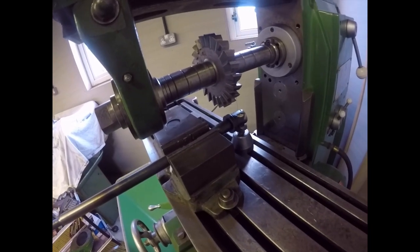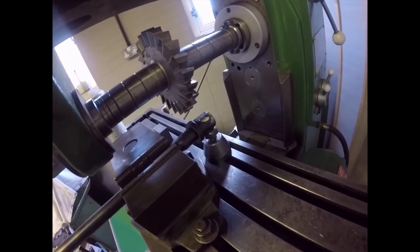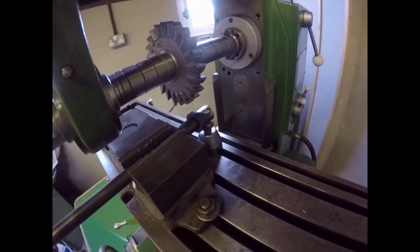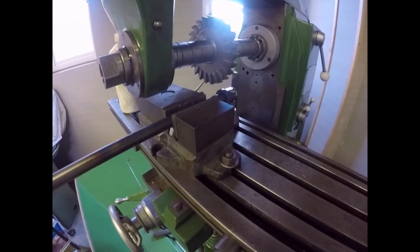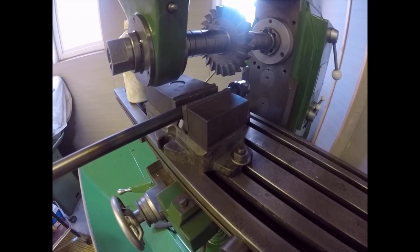Just thought I'd show you the setup on the horizontal mill. I've got a nice broad cutter in, which is easily broad enough to do the whole job, and I've started taking a cut. As you can see I've got the device mounted across the direction of travel rather than along with it. I square it up by putting a square in the vise and taking it back to that face there, and that's square with the machine.